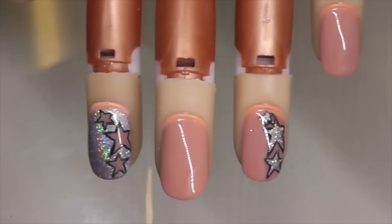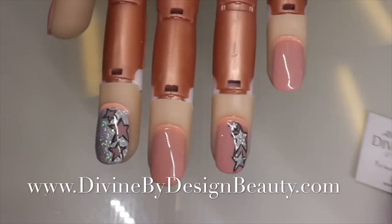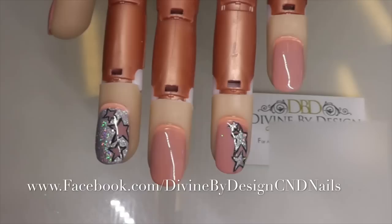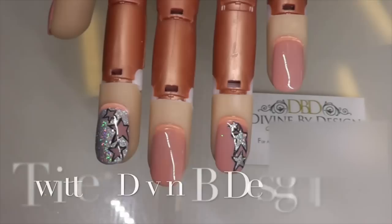And here we have the finished nails. As you can see, they are beautiful and sparkly and perfect — the outlining really makes them pop. Thank you for watching today. If you want to see more video tutorials, they're available on my YouTube channel — please remember to subscribe. My website is www.divinebydesignbeauty.com. I'm also available on Facebook at www.facebook.com/divinebydesigncndnails, on Twitter I'm divinebydesign1, on Pinterest I'm xdbdx, and on Instagram I'm divinebydesignbeauty.